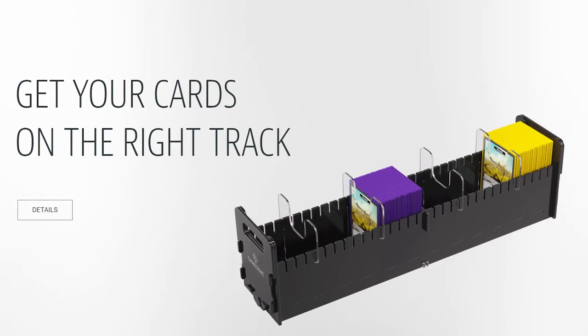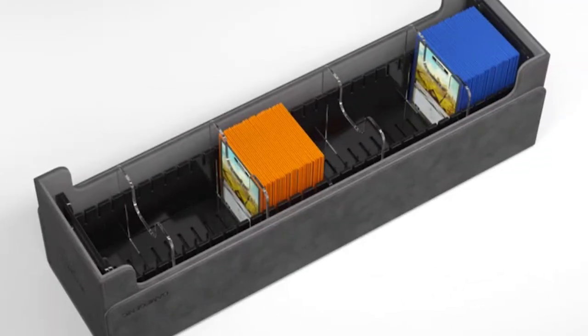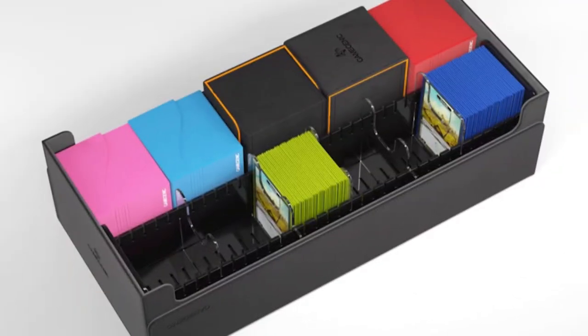I had not heard of this, or maybe I have and the early onset senility kicked in. I hadn't remembered hearing about this. When I saw it, I got really excited. The CardsRail 500 Plus — what is it? Well, it's basically a tray for your Dungeon 550 Plus, or you can get two of them and put them in your 1100 Plus.